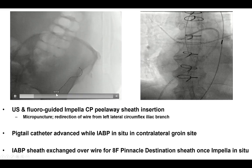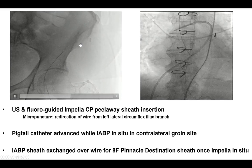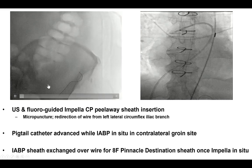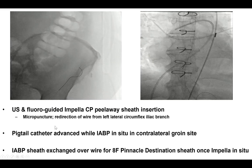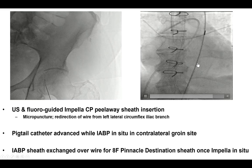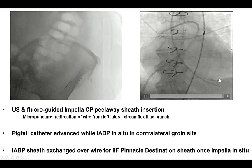The wire here — the micropuncture wire — is going into the lateral circumflex iliac, something critical to find soon; otherwise, if equipment is advanced, this will likely lead to a significant perforation. A pigtail was inserted into the left ventricle, through which we were able to insert the Impella device.